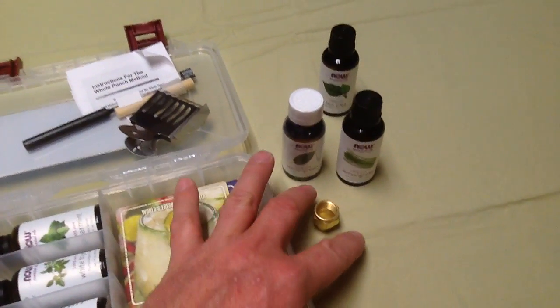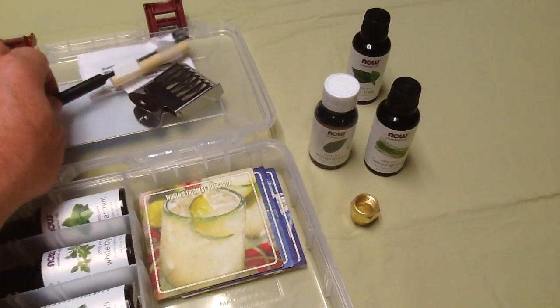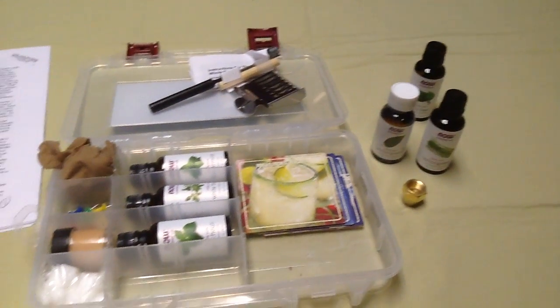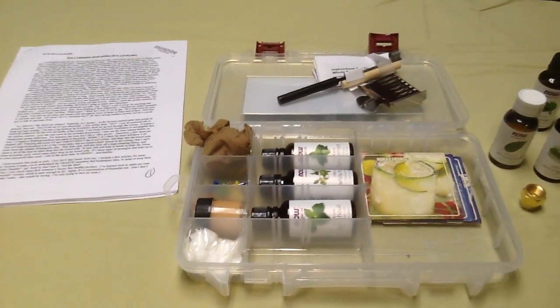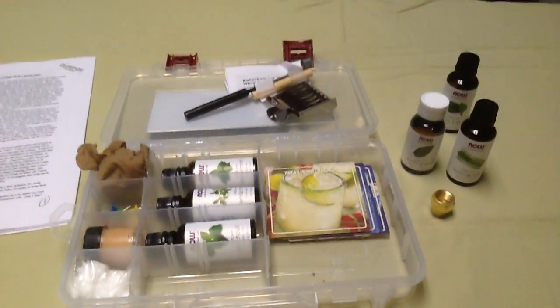Learning how to bullet and powder a frame to help the bees pull down queen cells, or do cell punching of your own. If you have questions, give us a call, give us a shout. We'll be able to answer any questions you might have. I hope that helps you understand more about what we do — but those are our oil kits. Have an awesome day.